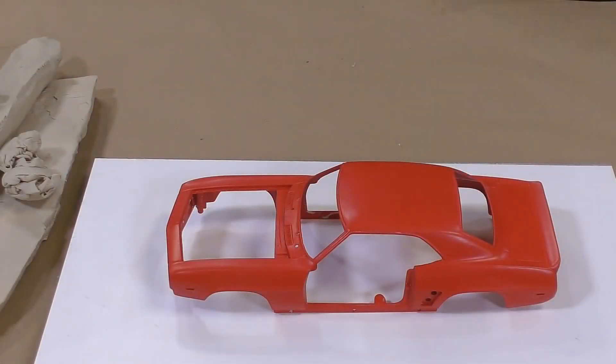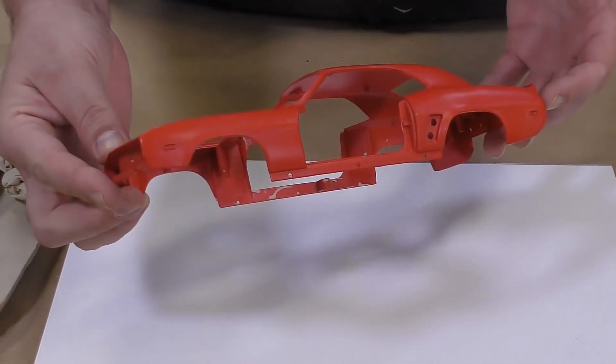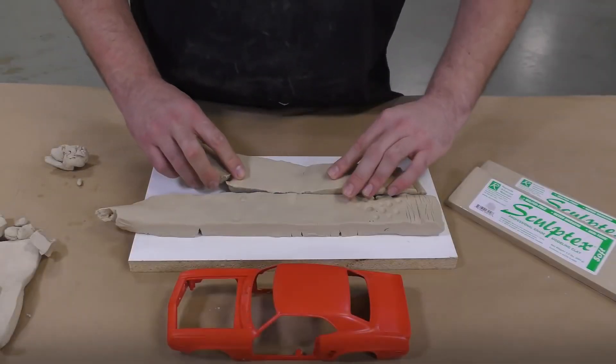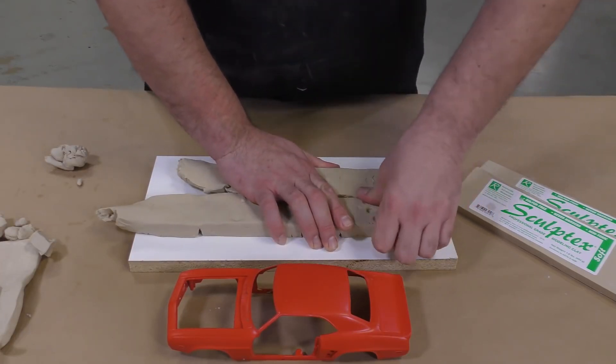The model for this project is a die cast car body that has been prepped by removing all loose parts so that only the shell remains to be molded. To start, we're going to build up about an inch-high clay bed out of Sculptix oil-based clay that is sulfur free.